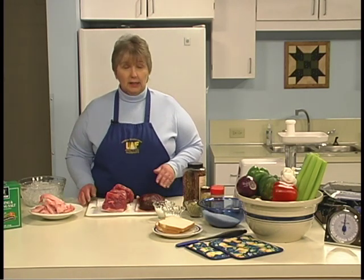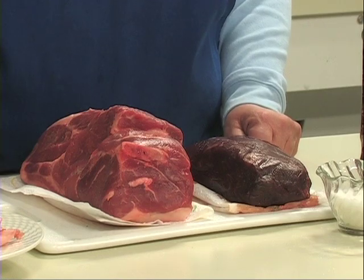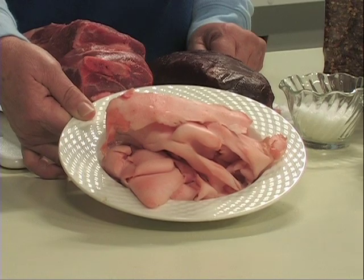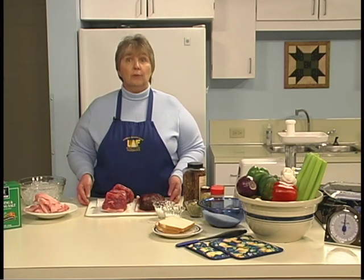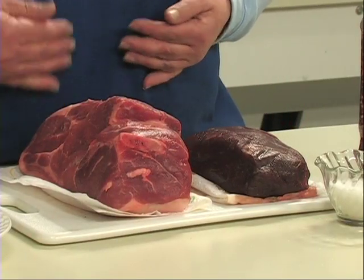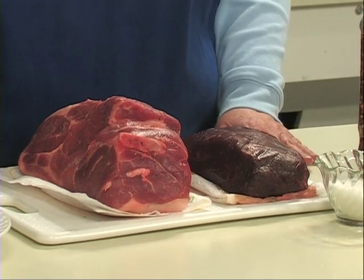If you're using game meat, such as the moose that I have here, the meat is very lean, often less than 5 percent fat. If you're adding fat, use suet, back fat, or trimmings. Moose fat may be used, but it often has a strong flavor. Mixing game meat with domestic meat is another way to increase fat content and juiciness. A combination of pork, which has a higher degree of natural fat, and game meat, which is leaner, is a good example of this.